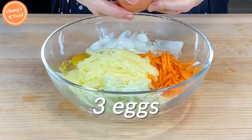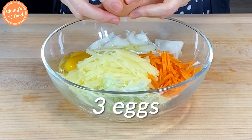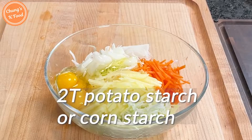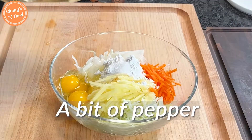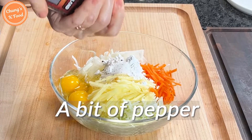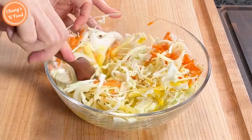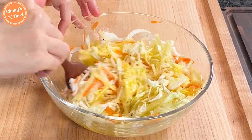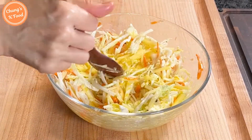Put three eggs. Add a half teaspoon of salt. Add two tablespoons of starch to make sure the ingredients stick together and taste better. Sprinkle a bit of pepper. Mix it well. You don't need to add water because the vegetables are already watery.